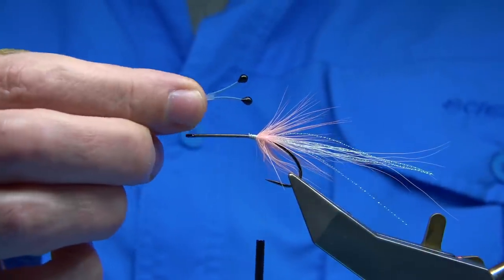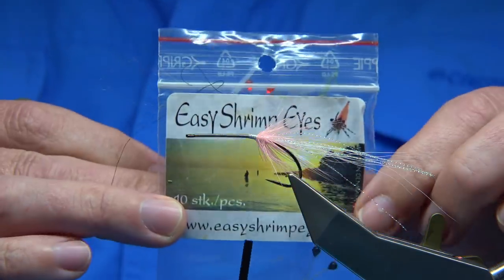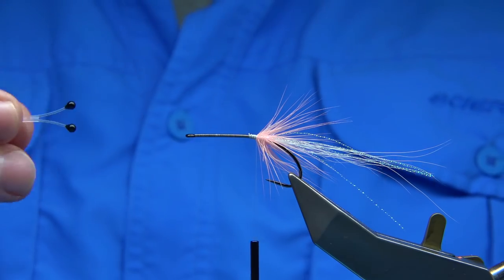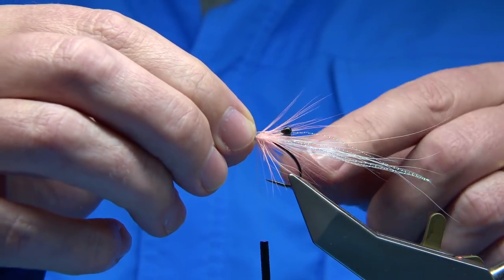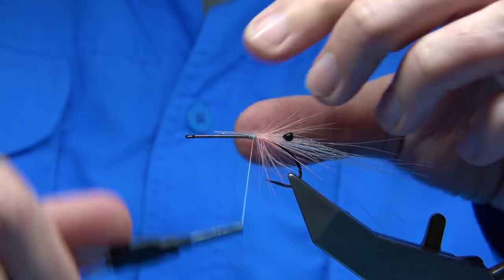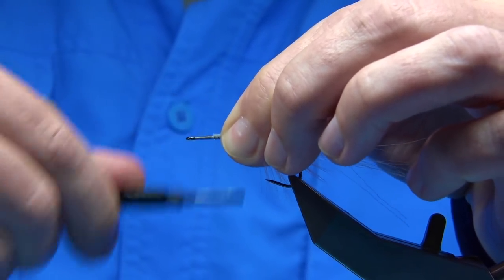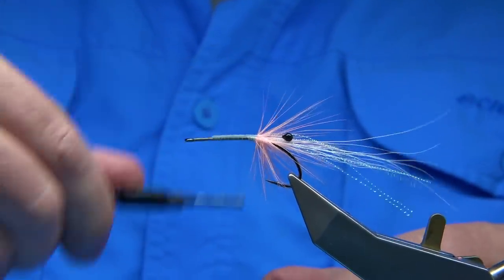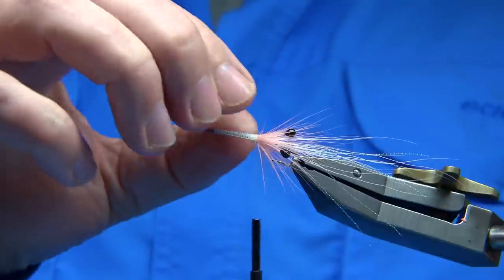Now for the eyes — these are the Easy Shrimp Eyes. You can buy them in different colours: obviously black, orange, fluorescent, and many others — there's even a blue. For the length of the eyes, I usually try to keep them within the bend of the hook. They're very easy to tie in — just basically catch them on top. They're both formed together and there's a nice rib on the plastic which helps give you lots of grip. Just wind up and come back down quickly with the thread, securing them in, nice and tight all the way down.